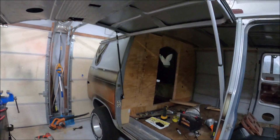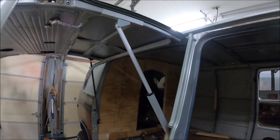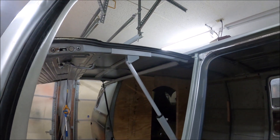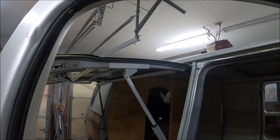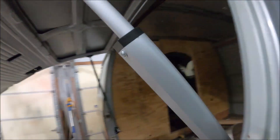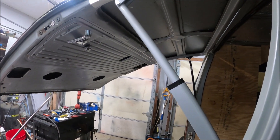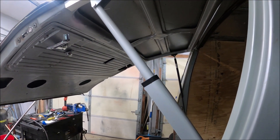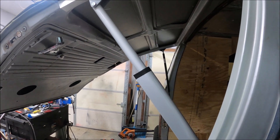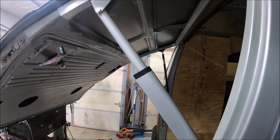So far so good. I'm worried about bottoming out though. I did throw some more tacks up there.